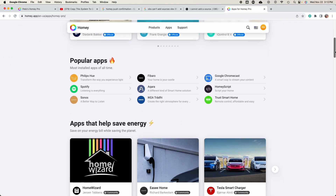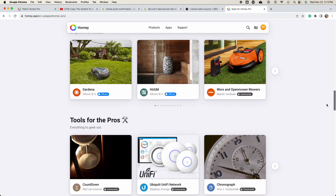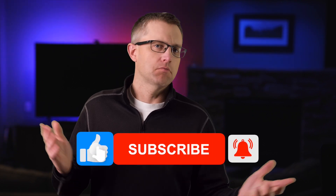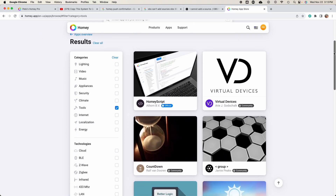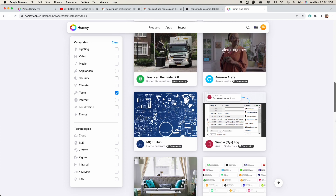I highly recommend going to the Homey App Store to see all the brands and devices that are compatible before committing to the Homey Pro — you can find a link in the description. The Homey Pro App Store is also where you can find apps that add to the capabilities of the hub, like virtual devices, energy management tools, or the ability to write your own code. Community-created apps are tested and approved by the Homey team, so you can have confidence they're going to work.